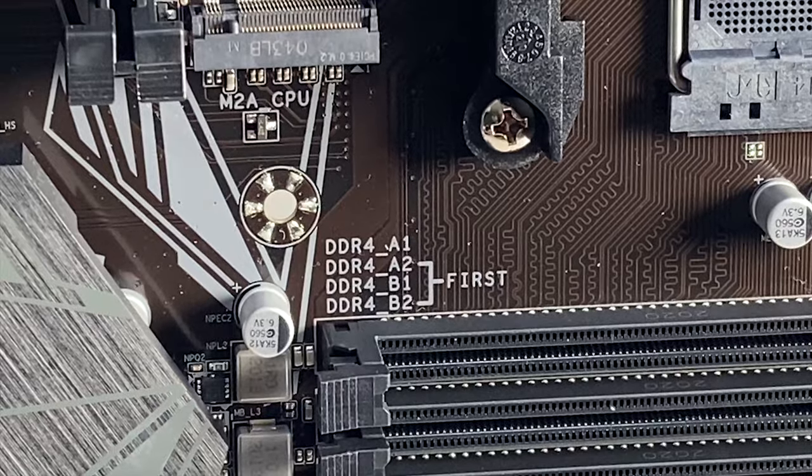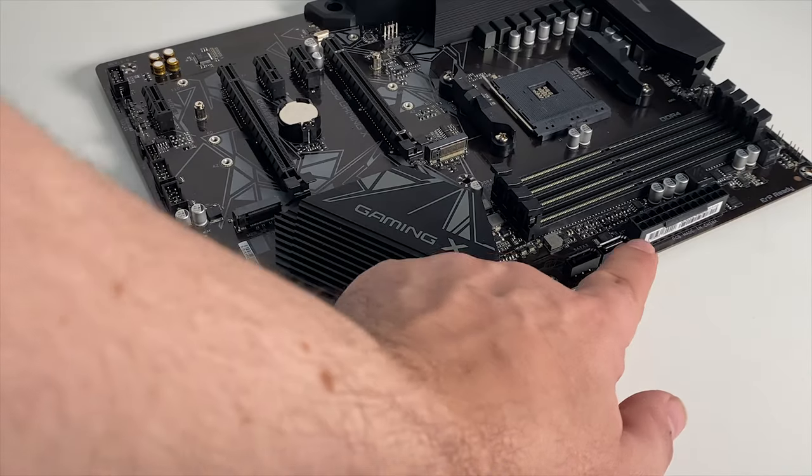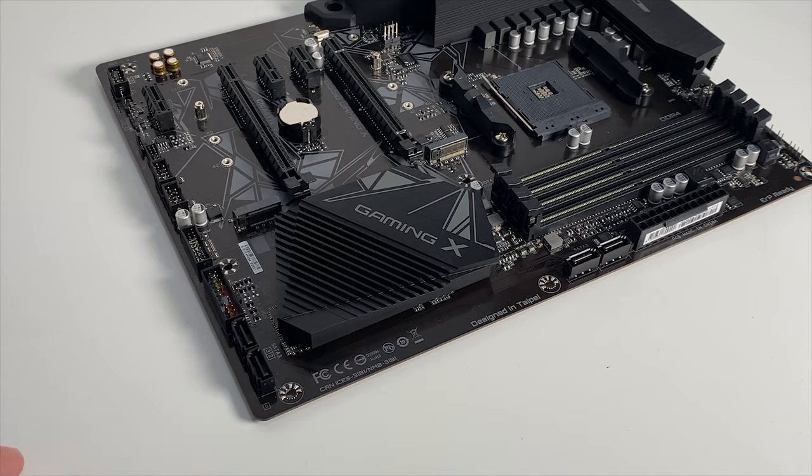If you're only using 2 sticks of memory, the board shows you which 2 of the 4 slots to use, which is nice. It's in the manual too, but handy to have on the board. For storage there are 4 SATA 6GB/s connectors — 2 on the side and 2 on the bottom.